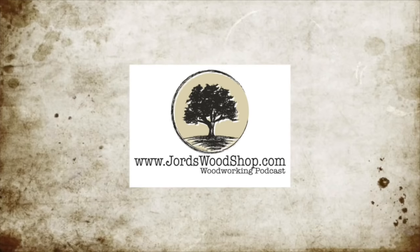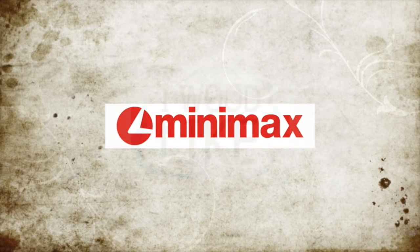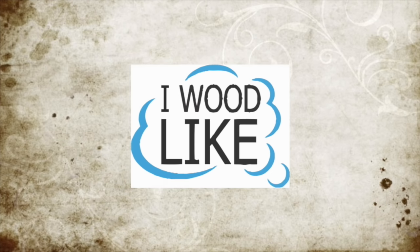George's Woodshop is sponsored by Minimax and by I Would Like — check out their products at iwould like.com.